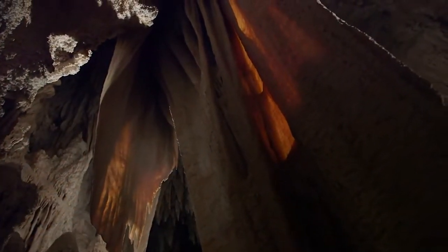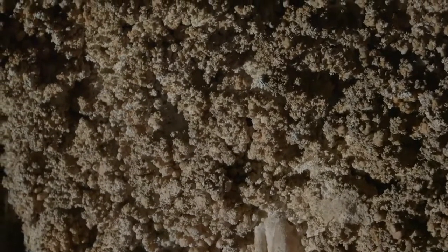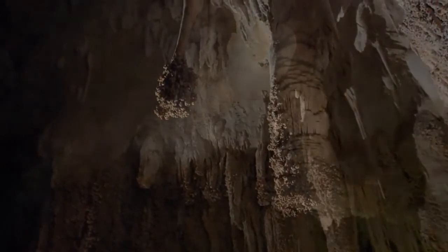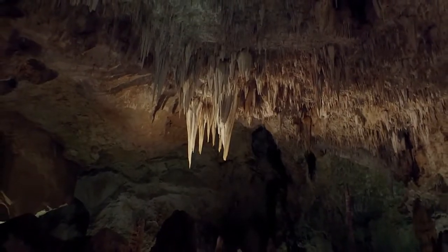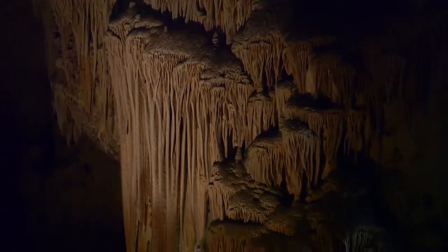Chemical weathering, on the other hand, breaks rocks and minerals down at the molecular level, actually changing the chemistry of the rocks themselves. A great example of this process is the dissolution of limestone, where slightly acidic groundwater can actually dissolve away limestone bedrock. This process is how caves are formed, like Carlsbad Caverns in New Mexico. Over time, this dissolved limestone can actually be redeposited and form some of the stalactites and stalagmites and cave features that are commonly found.